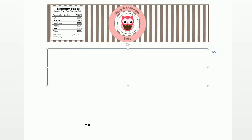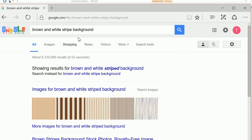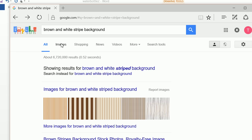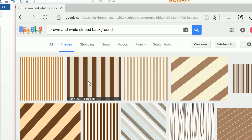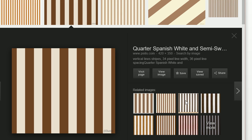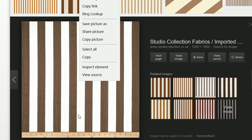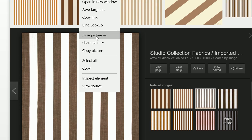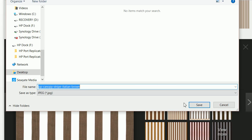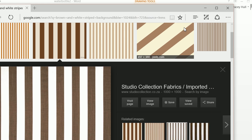How did I get this stripe design? I actually went to Google and typed in 'brown and white striped background,' then clicked on images. This is similar to what I want, but not exactly — so if you click on related images, this is actually the exact image that I used. I want to save this picture as 'water bottle labels PP canopy stripes.'